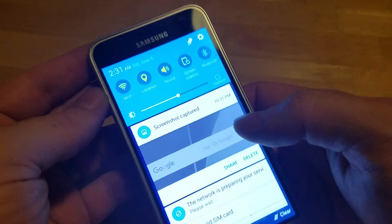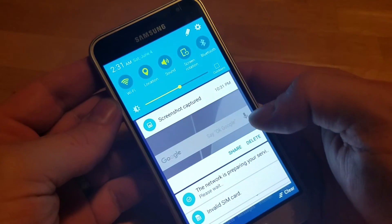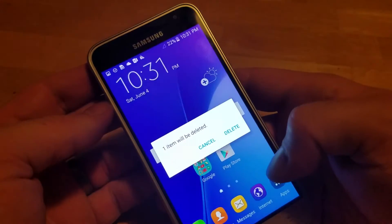Once you take the screenshot, you can actually slide down your notification bar. It's right here. You can hit share quickly, or you can delete it if you didn't actually need it.